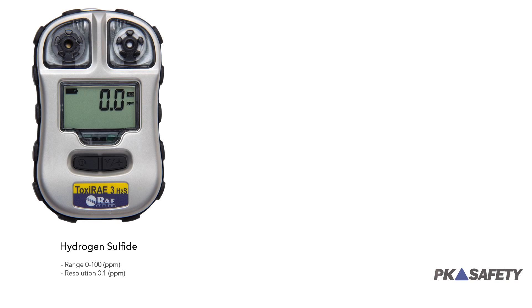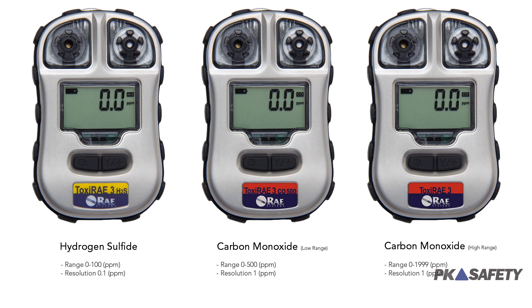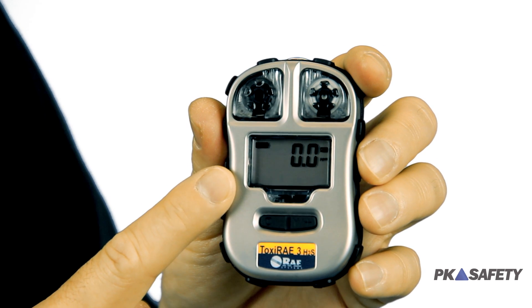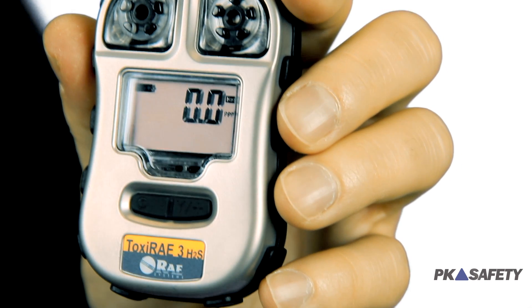The Toxi-Ray 3 is available with a hydrogen sulfide sensor, a carbon monoxide low-range sensor, or a carbon monoxide high-range sensor. It features an IP67 water-and-dust-proof steel case that's highly resistant to electromagnetic and radio frequency interference, as well as simple two-button controls. This detector gives you a constant readout of the target gas while providing the fastest instrument response time on the market.